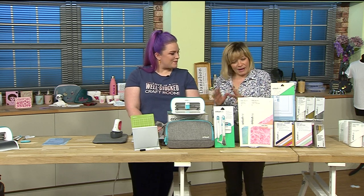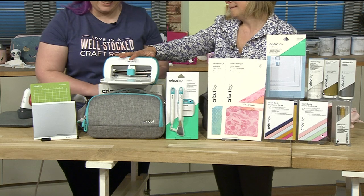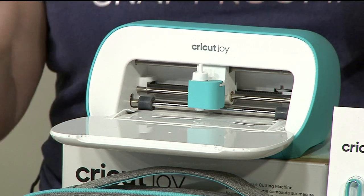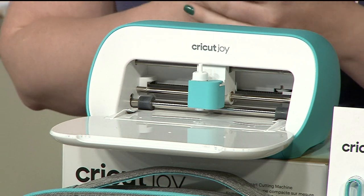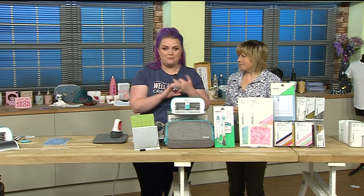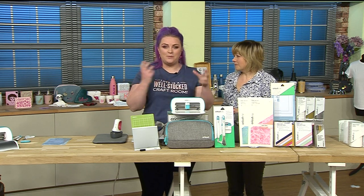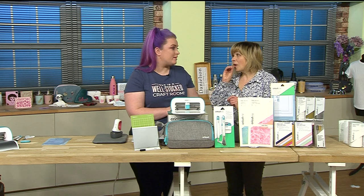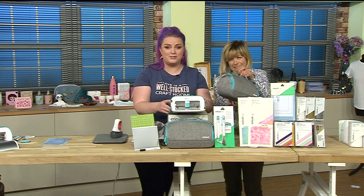So let's talk about the big bundle. First, the brand new machine from Cricut - the Joy. This machine is for everybody - not just for crafters but for everyone. You could use this at home for so many different uses: to label things in your kitchen, make a quick card when you're running out the door, personalize a t-shirt or a baby grow for a present. Now it's so much simpler that anybody can do it because it's literally taking up no room.